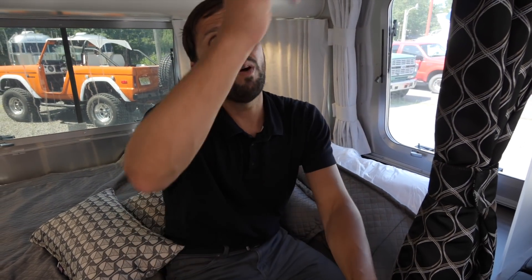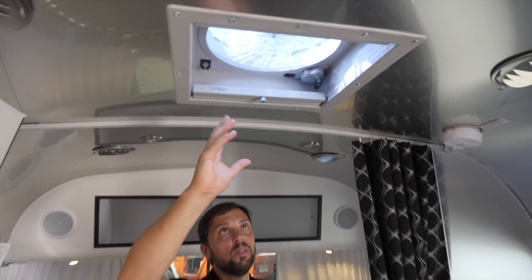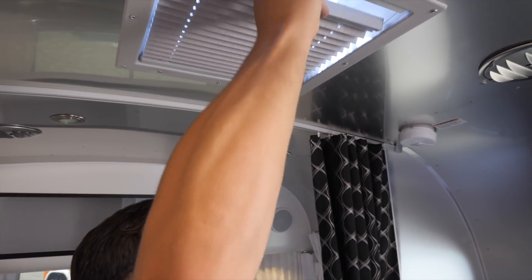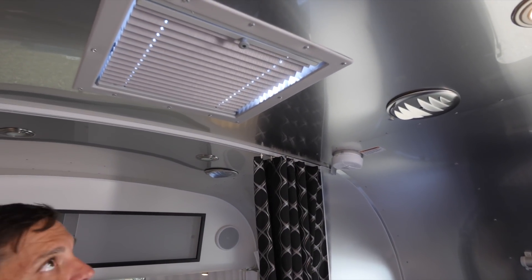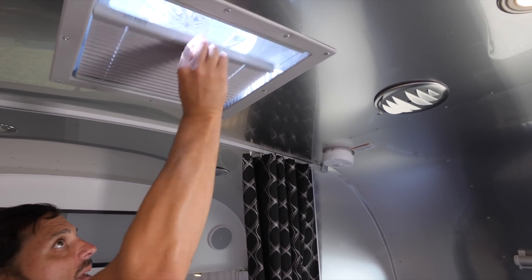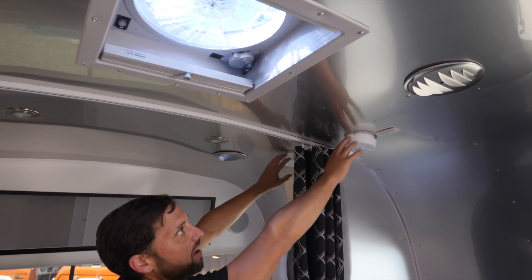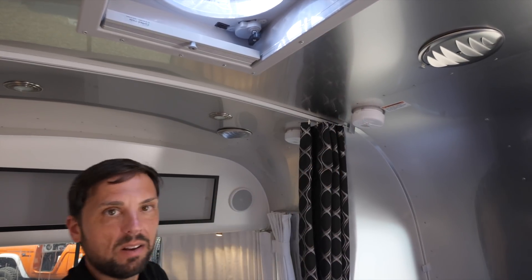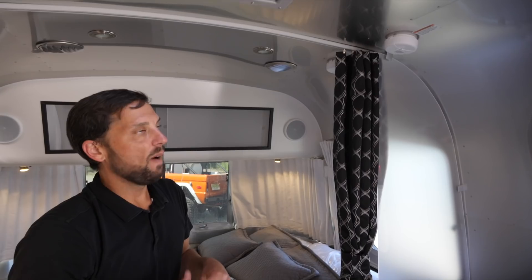One more item before heading outside: there's another Fantastic Fan in the bedroom area, this one with a shade to help darken the bedroom. There are smoke and carbon monoxide detectors running on 9-volt batteries — check them periodically and change them out every six months. There's also a fire extinguisher by the entry door.